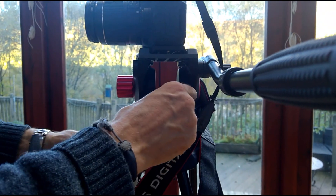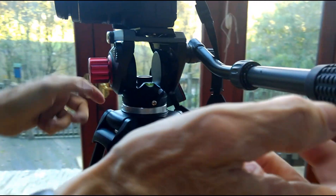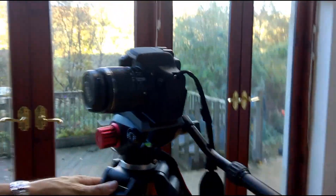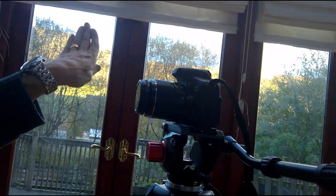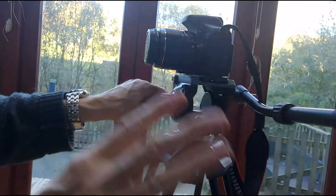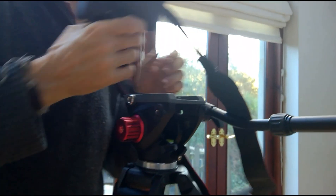You can actually take this head off and put a ball head on if you wanted to. But with this setting, I've got that movement and again it's fluid — you can feel the pressure on it. What I would do is unscrew this, turn the camera around so it's sat on it that way, and then I can pan not just up and around but tilt as well. Very very over-engineered, however it needs to be.